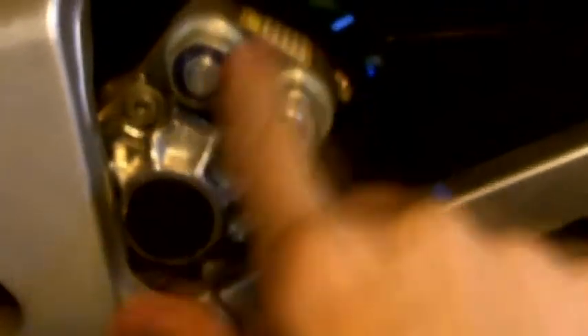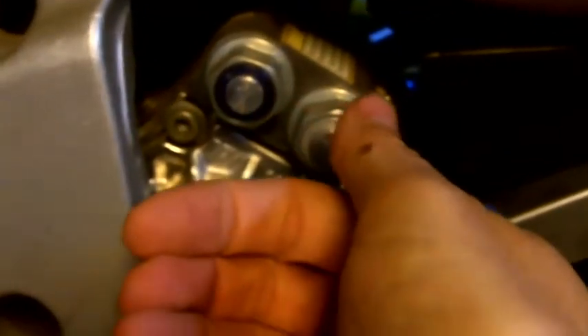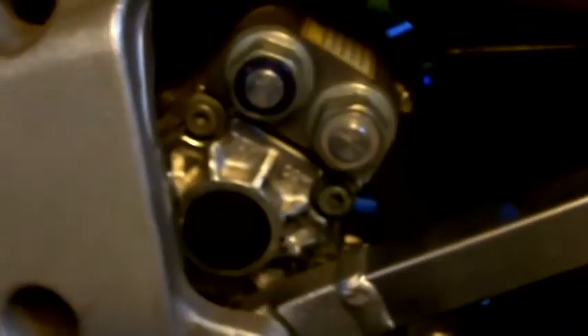As you can see here, this is the damping unit of the TL. This handles the rebound damping and this handles the compression damping — turn it in to make it harder, turn it out to make it softer.